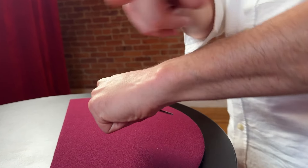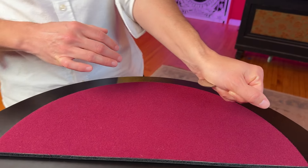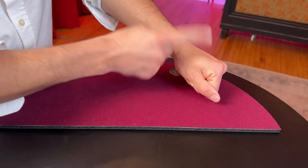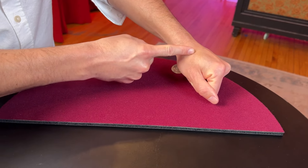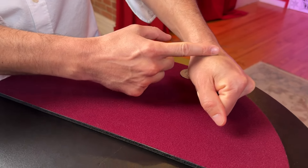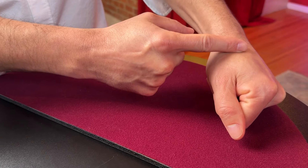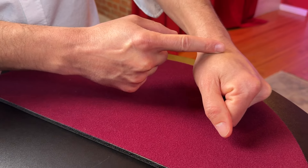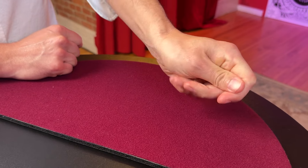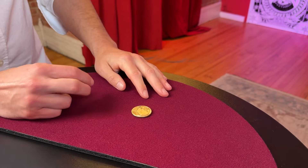From the front the coin can't be seen, but it's just hanging out the back. What's going to happen is your right hand taps the back of your hand, and when it taps there, the middle finger and ring finger extend, clip that coin, and bring it right back into your hand — stealing it right out. Then all you have to do is relax your right hand, do a magical gesture, and the coin has completely vanished. Number one: coin steal.